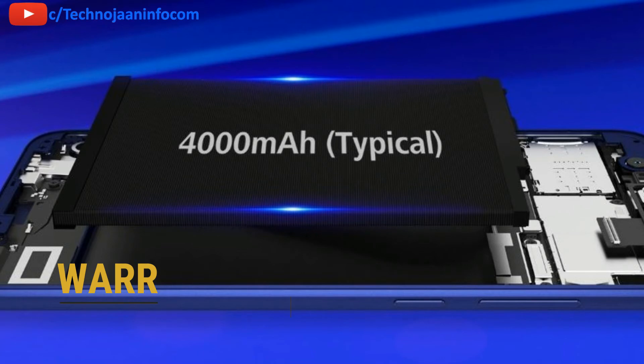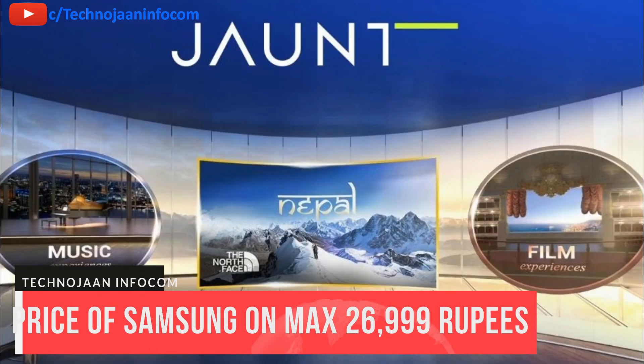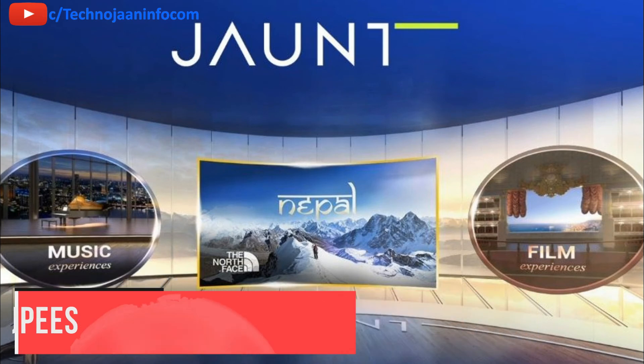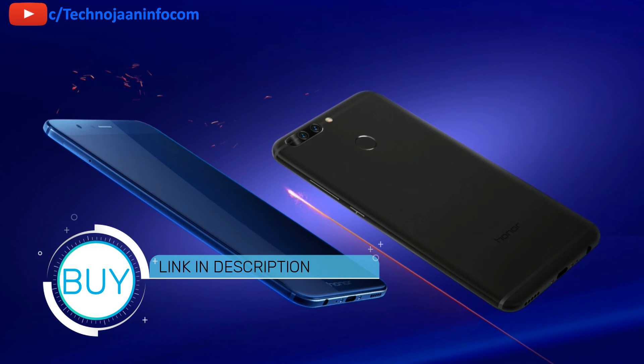The phone comes with 1 year of warranty. The 6 GB and 128 GB model is priced at 26,999 rupees. The mobile is currently available online — the purchase link is given in the description below.